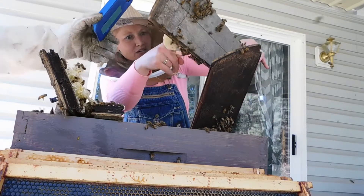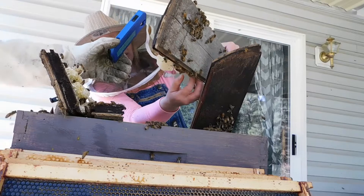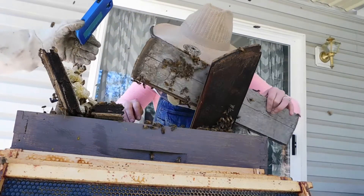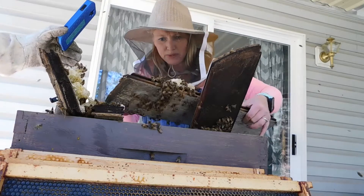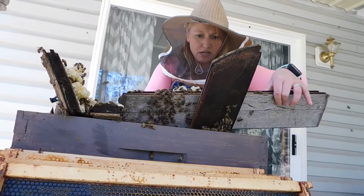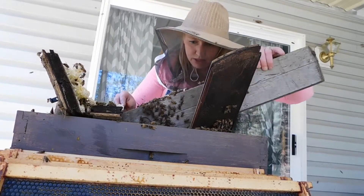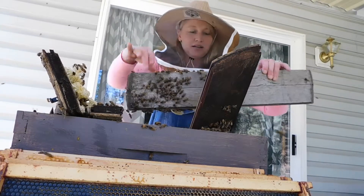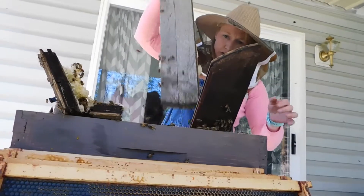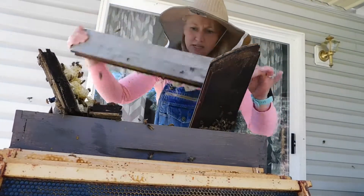Here she comes — Dominic, here she is. See the queen? She's right there. There she is, she's in the bottom. The bees are all gonna start going in there, so we've got to get this set up so they can go in there again. Here's the recon part of it, we got this in here.